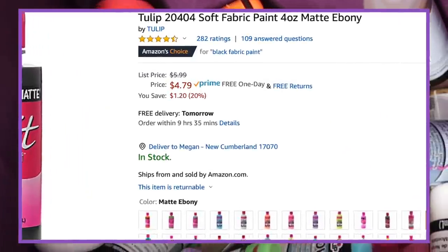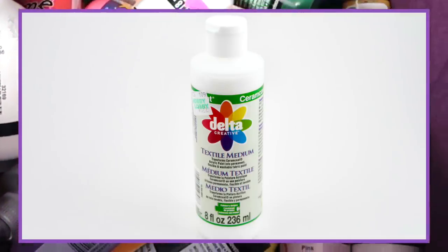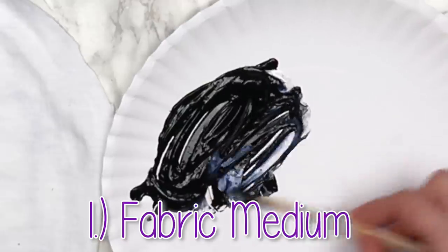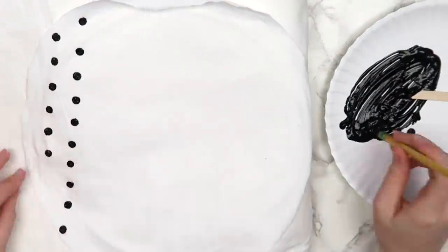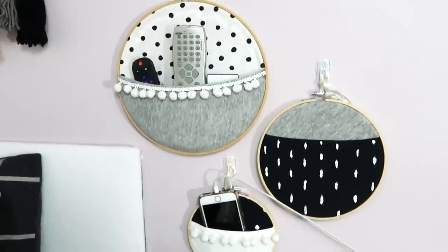Instead of spending $5 per tube of fabric paint, you can get this fabric medium for about $7 on Amazon. If you mix this with any acrylic paint, it'll make the paint more flexible so that it won't crack or wash off. Honestly, I don't paint a ton of clothes since I'm not a huge fan of the texture that the paint leaves, but I use this a lot for things like wall art, homemade pillows, bags, and other stuff like that.